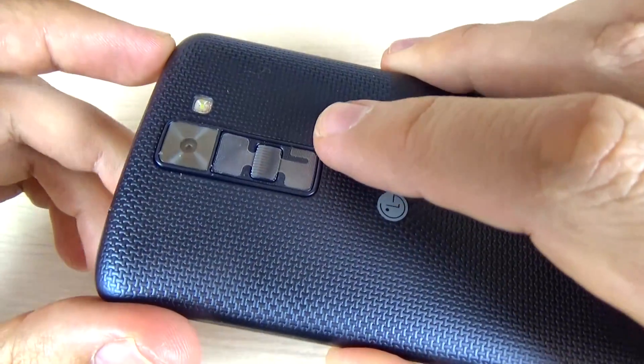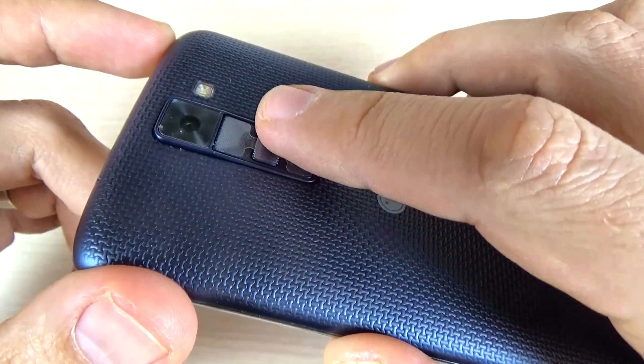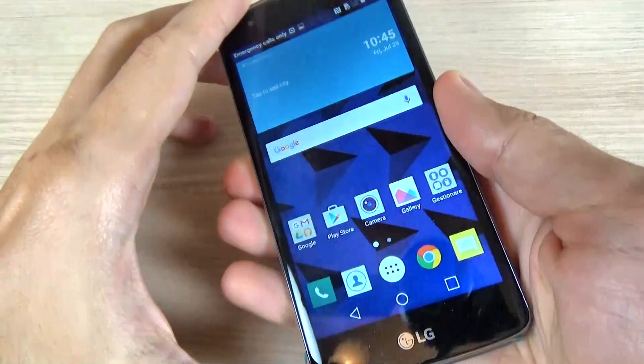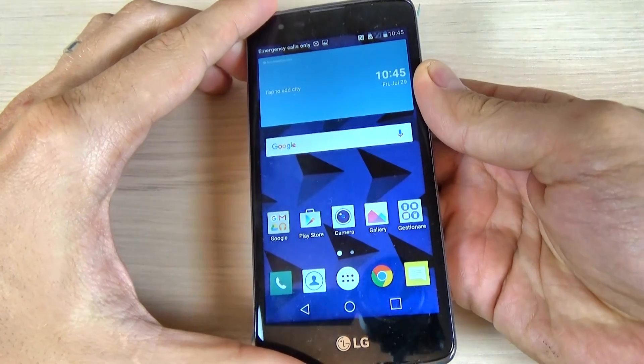To do a print screen or a screenshot with the LG K8, you must use these two keys: the volume down button and the power button, and press them together. If you want, you can do it with one finger, but I think it's a little bit difficult. Let's try it.